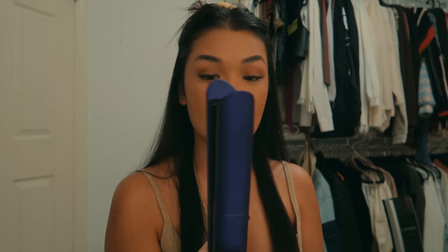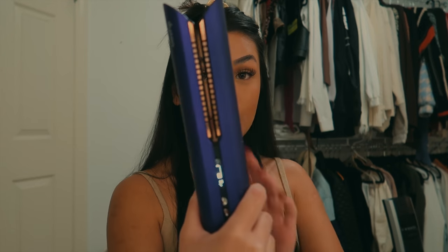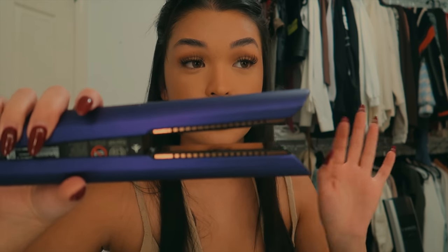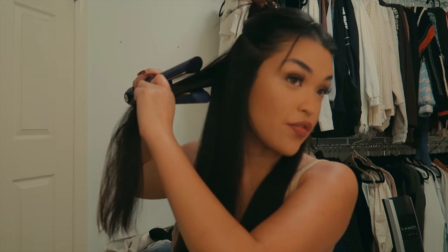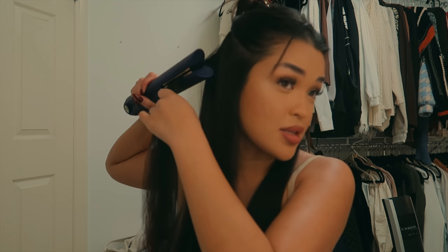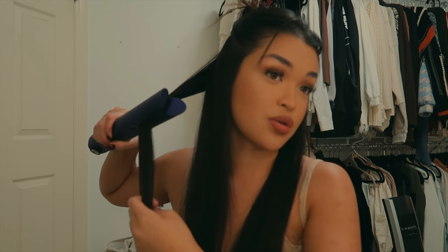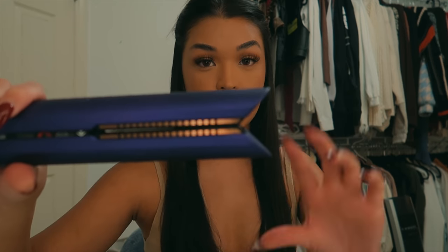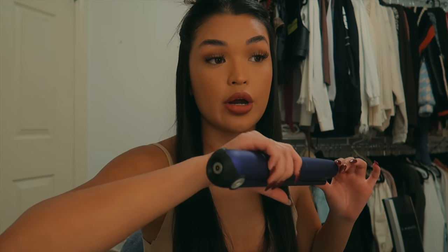The straightener also has something called flexing plates — basically the plates that straighten your hair actually bend a little bit to help gather your hair. So it strains your hair a lot more efficiently than having to go through one section over and over again, which eventually leads to a lot of damage. I also like this dent at the end because it helps you style your hair a lot quicker.